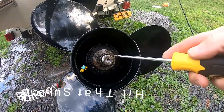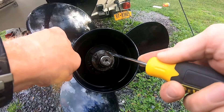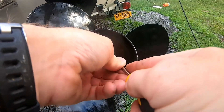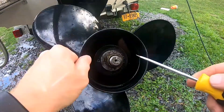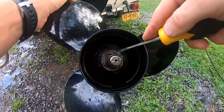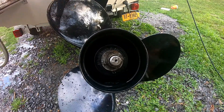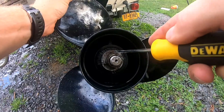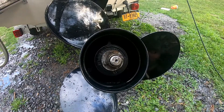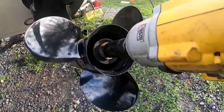The first thing we want to do is bend back these tabs here — and we got one more right here. Now we can go ahead and remove that nut. We can remove this with a one and one-sixteenths socket.